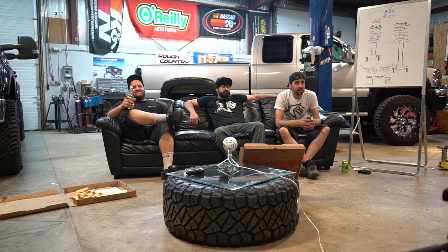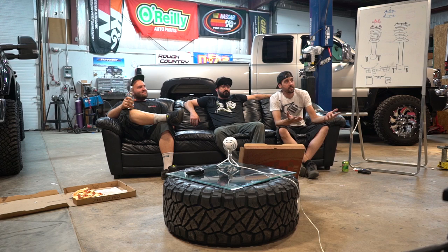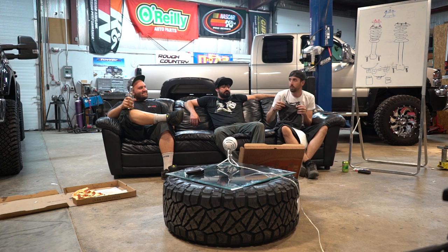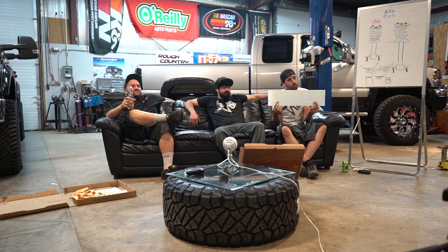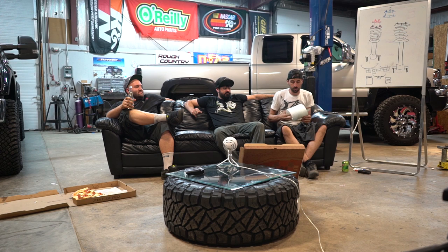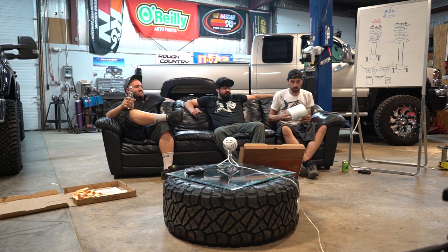Let's do one more giveaway — a sticker and a t-shirt. As soon as this episode goes up on YouTube, the first comment with tonight's keyword of the day also wins a lifted t-shirt and sticker. For the Facebook viewers watching right now, keyword — go! The keyword of the night is something that Mario likes.